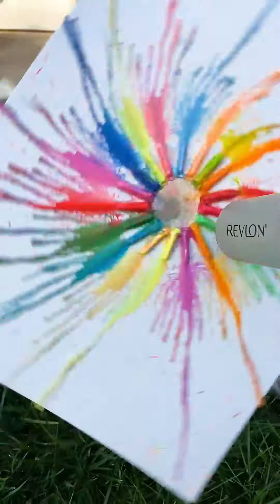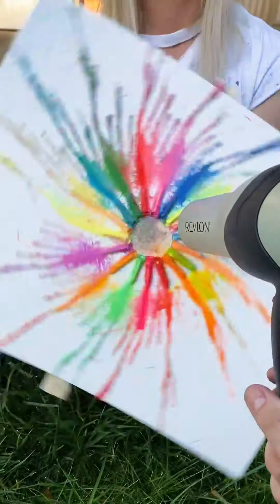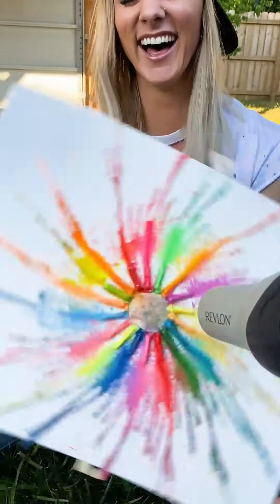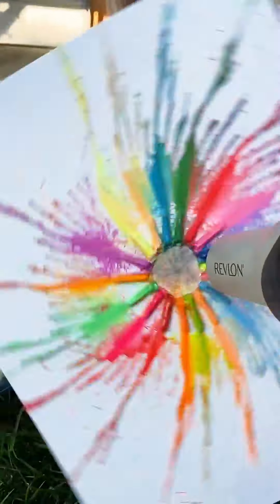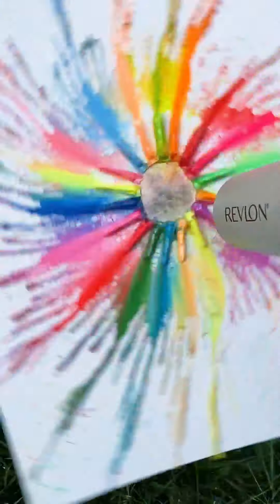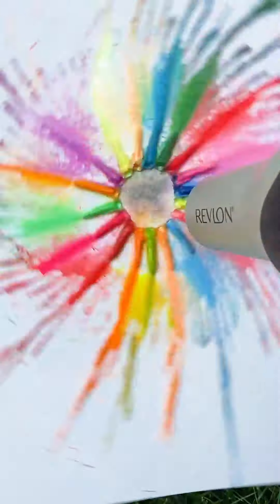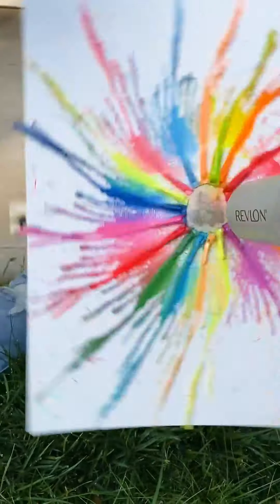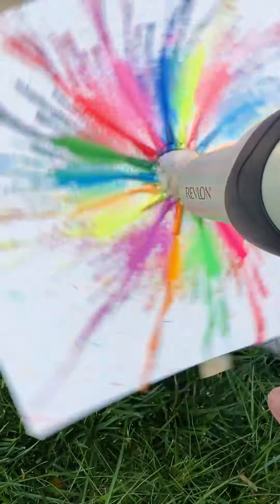That looks awesome. Oh my gosh, it's getting all over you. I like that — I'm not sure if you kind of marked my eyebrows like this. I'm trying to get a hover. It looks amazing though. Can't wait to see the final product. There's wax flying everywhere.